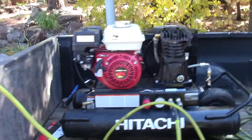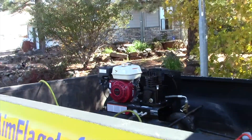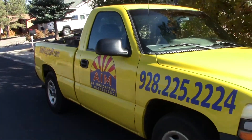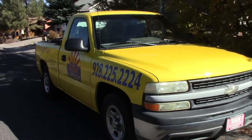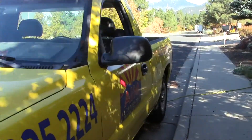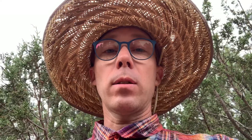First thing we'll do is show you the air compressor we use. The most important thing with the air compressor isn't the pressure but the volume. We use a wheelbarrow-style air compressor — ours happens to be Hitachi, but there are a bunch of other manufacturers that make the same style. This one happens to be 5.5 horsepower, but the most important thing is the volume.